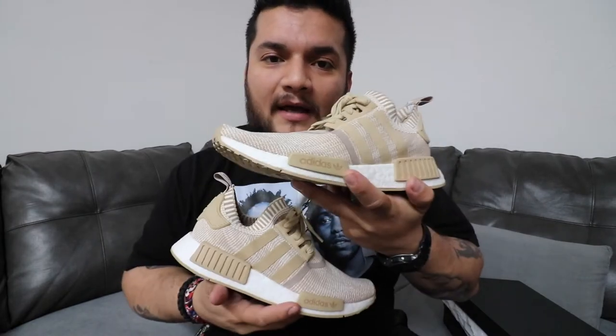Real quick before I review this beautiful silhouette - if you couldn't read and just clicked because you saw these sneakers on my thumbnail, you did a good job. Finally on my channel reviewing some fire. Everything I review is fire, everything I talk about - your mama, your daddy, your grandpappy, or your pastor - they're gonna like this. NMD PK in the Linen Khaki colorway, just recently on May 20th.